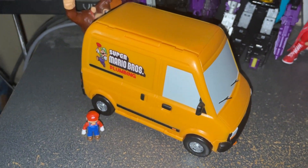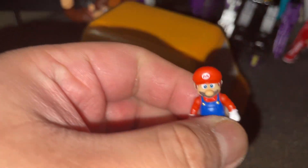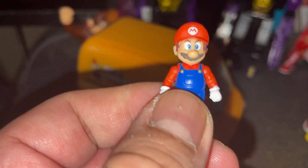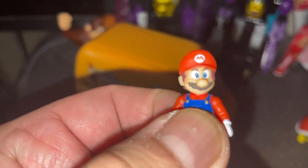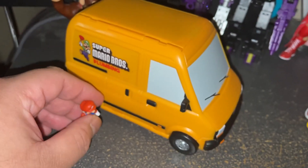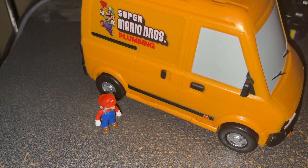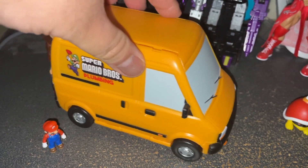The bigger one here is the Super Mario van. Here's the figure — the head and the arms are articulated. There goes Chris Pratt, the movie-style Mario. The legs don't look articulated. Again, Polly Pocket size — not really amiibo size. You might be asking why the Mario is so small but the van is big.